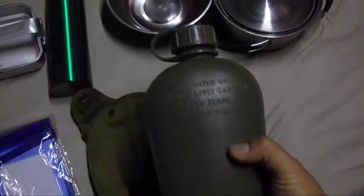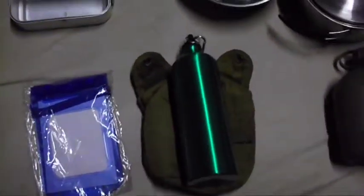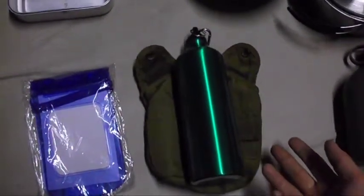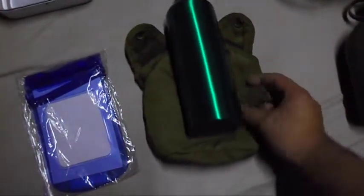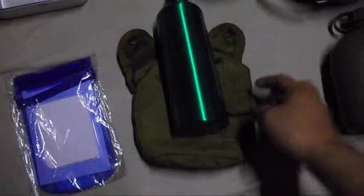I can still use it to carry water. I keep an aluminum water bottle in it — it fits snugly and leaves room for a water filtration straw like a LifeStraw, plus a small side pouch where I can store water purification tablets.